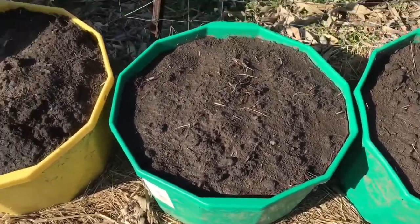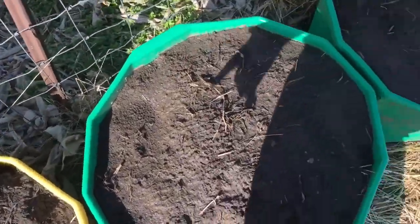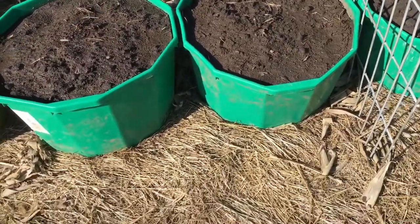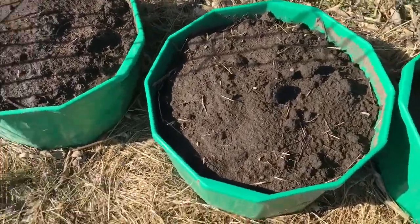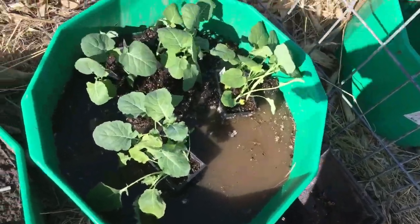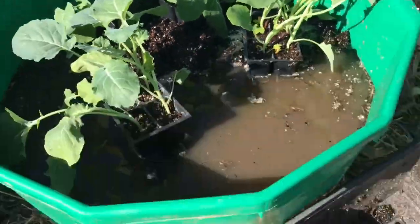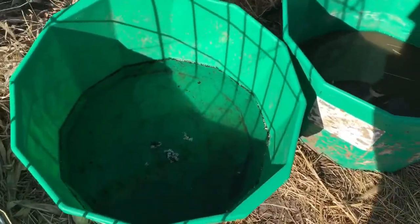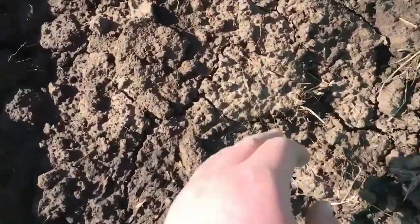Hey guys, welcome back to my YouTube channel. Today I'm in the garden and we're just gonna be working in the garden today. It's the 20th of March, a nice sunny day. My broccoli is getting dry so I put them in a wet one to get some water. They're doing really good. The wind's really blowing in now but they're getting strong.